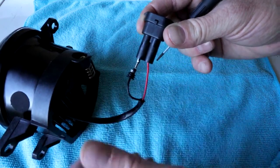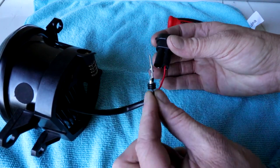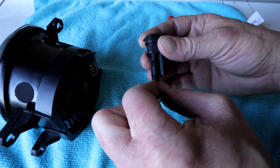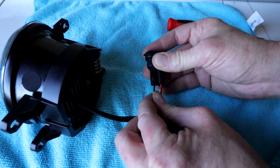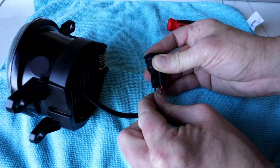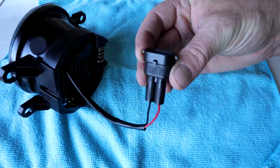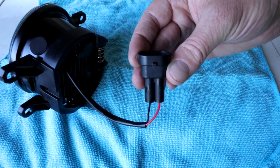If you do need to switch polarity back, that's how you do it. You have two leads and they go into the connector — you should hear a little click. That is the correct orientation of the Morimoto XB LED fog lights.